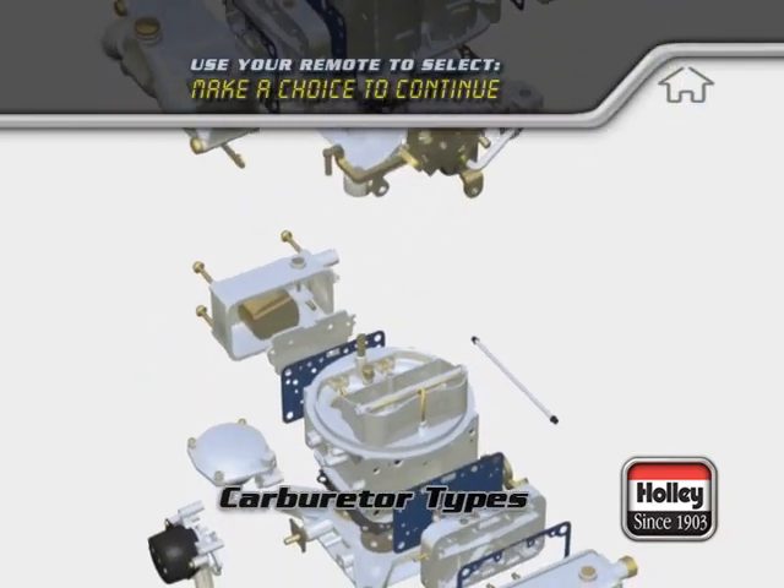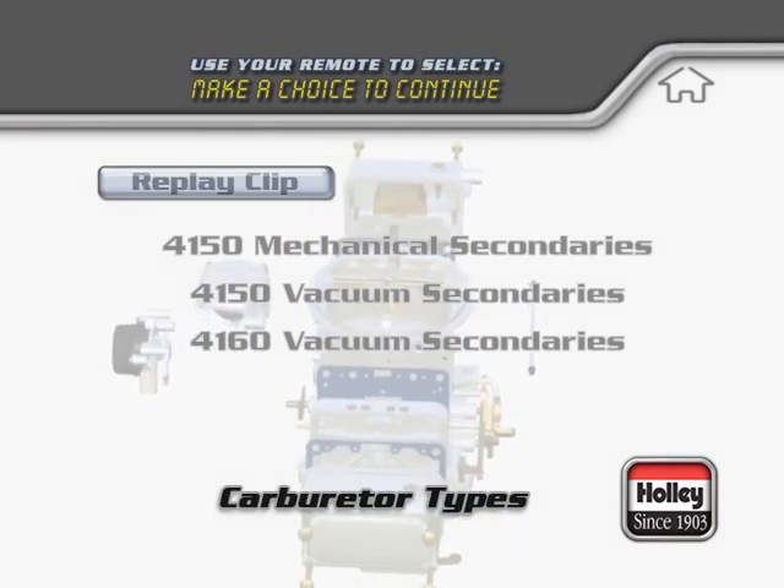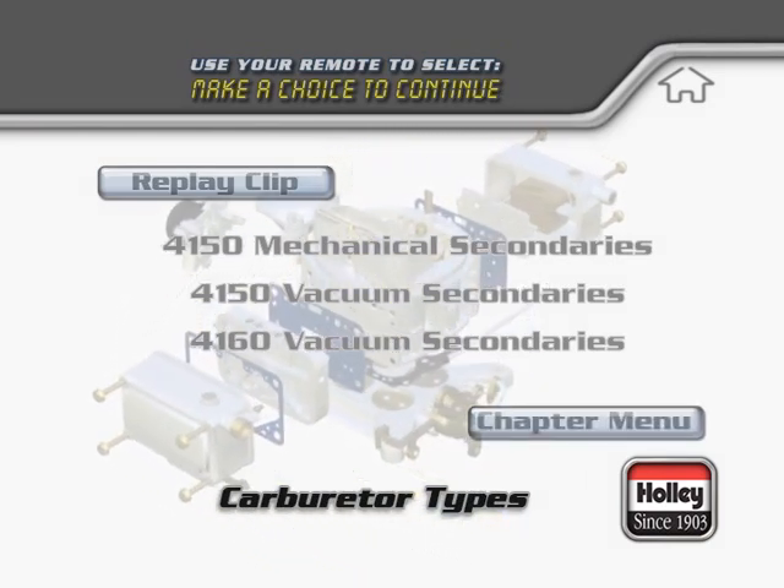Now that we have the basics covered, you can make a selection that represents your carburetor and learn more detailed information about it, or you can choose to go to the chapter selection menu and choose a clip to watch.